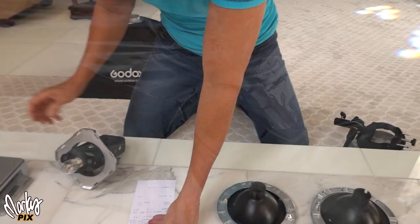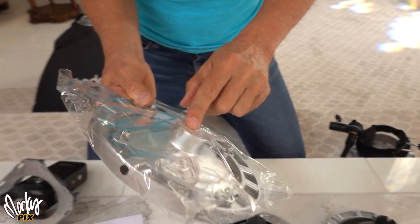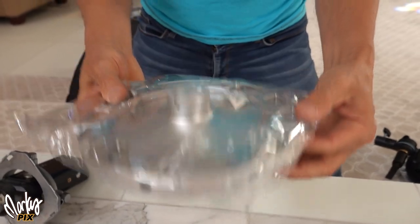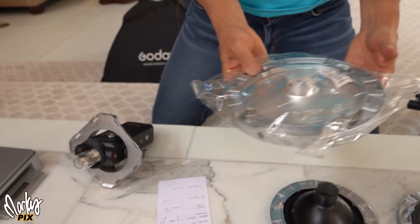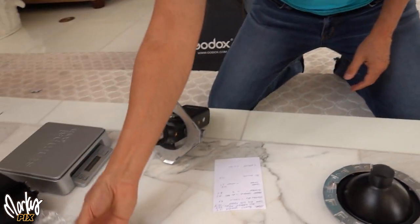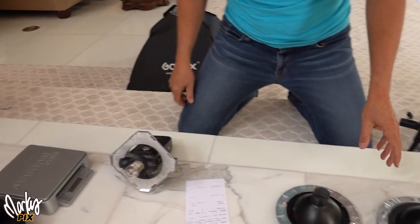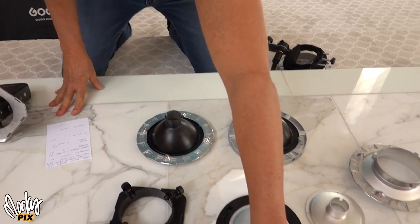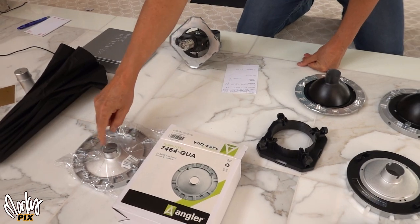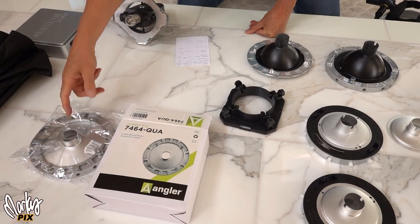Some people might mention this thing here by Angler, which has the quantum mount already attached to a standard speed ring. But this thing is huge, heavy, and clunky — it's 12.6 ounces. Compare that to 5 ounces or even 8 ounces for the other options. I do not suggest this one, even though it has the quantum mount. I don't even like these things where you put pins into.